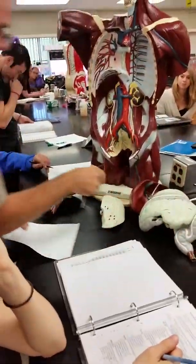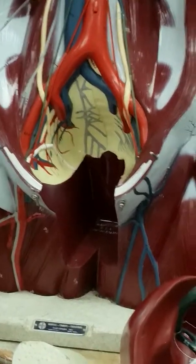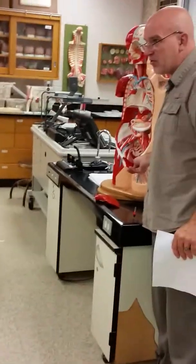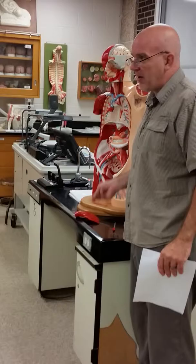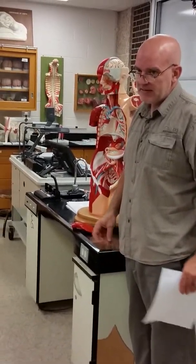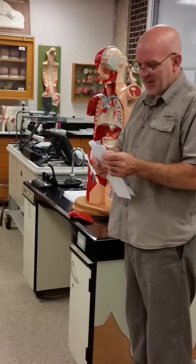Does Fred have them? Good question. Fred probably has them, but the insert into Fred is missing. We can insert male or female parts into these torsos. Fred's insert is missing, and that's where the muscles on Fred are, so Fred doesn't have these Kegel muscles.